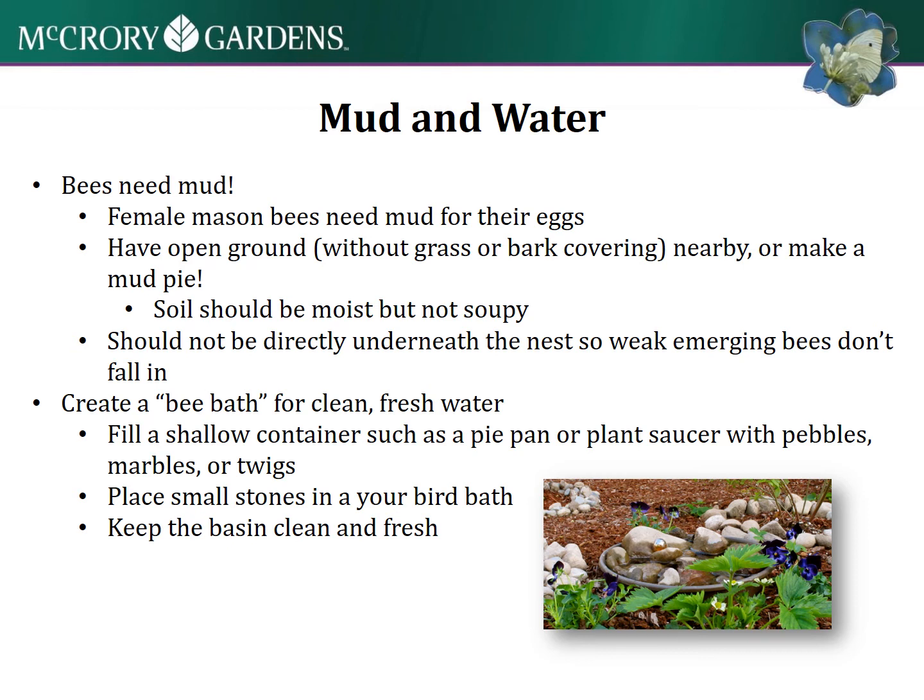Don't place the mud directly underneath the nest, because weak bees emerging might fall into it. Place it a little to the side of your habitat, or even further away somewhere in your yard. You could also create a bee bath with clean, fresh water, like the photograph shown.